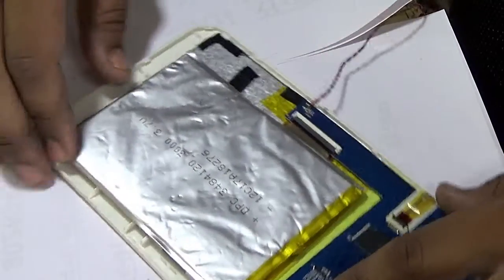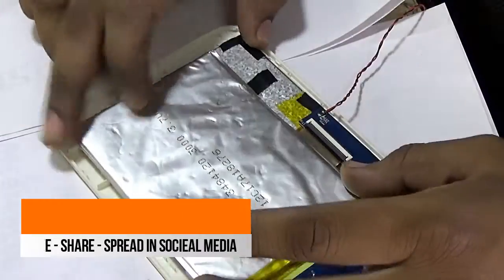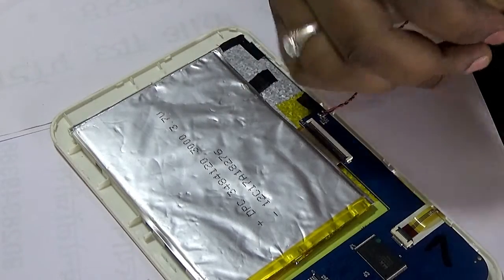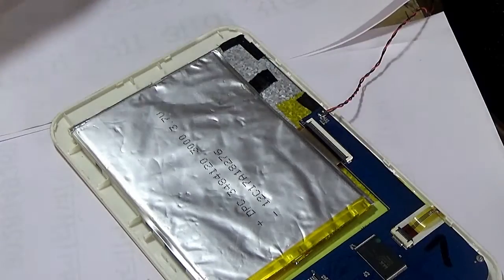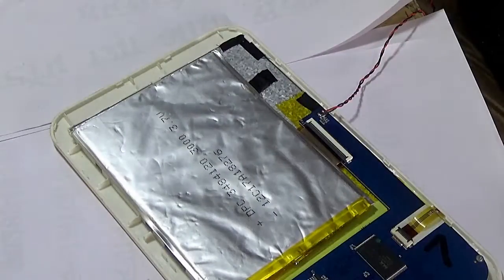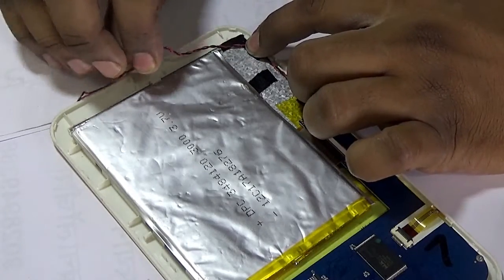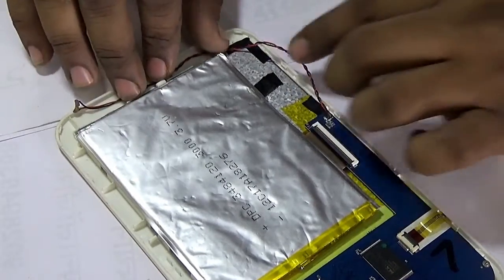So that covers the tablet disassembly and tablet repairing. If you have mobile repairing knowledge, then tablet repair is also very easy comparatively. I suggest that if you want to do a career in this field — like mobile repairing, laptop repairing, or tablet repairing — you should do these types of courses.